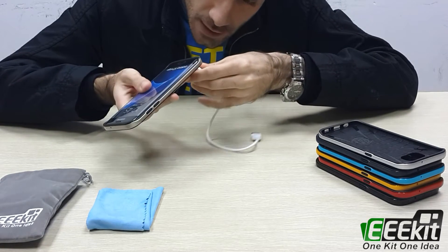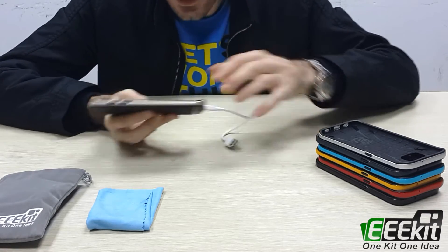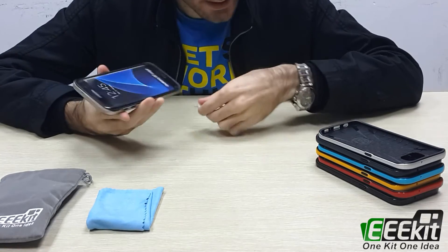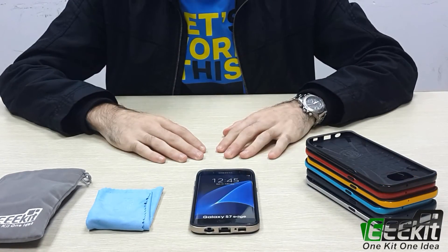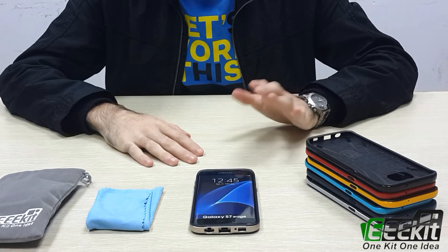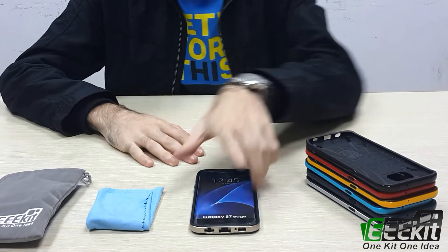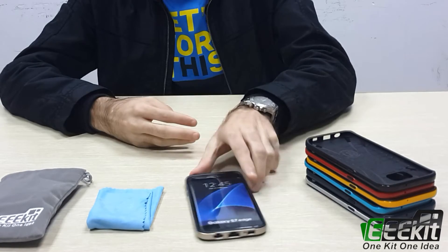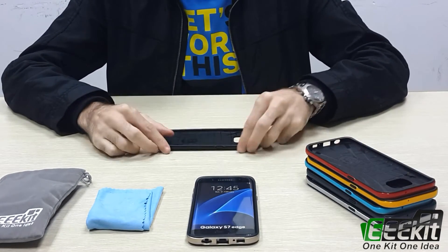take off the case — you can use it just like that. Now let me show you all the different colors we offer in this kit. This one I showed you before is gold color, and we also have black color.